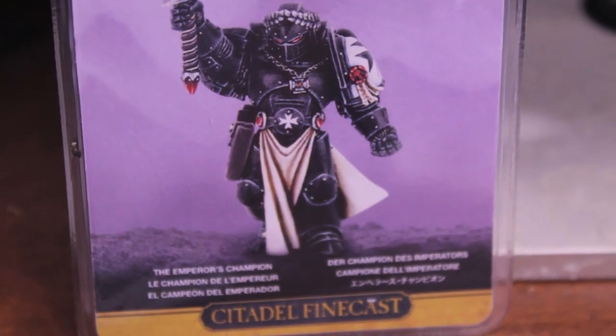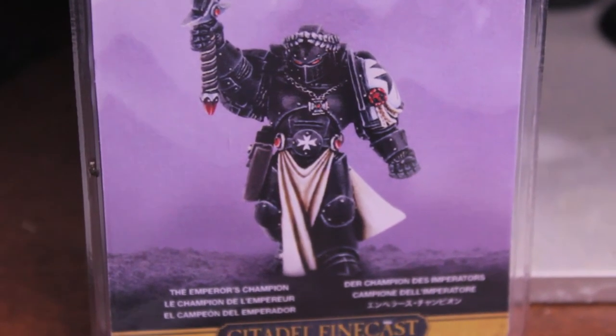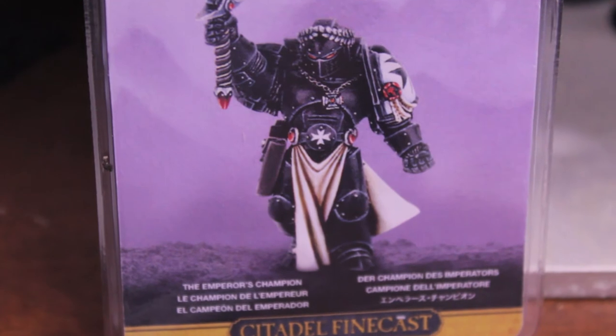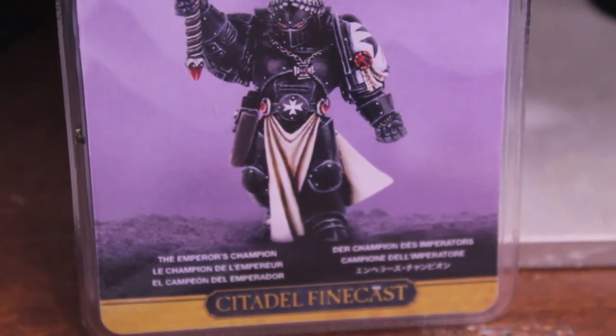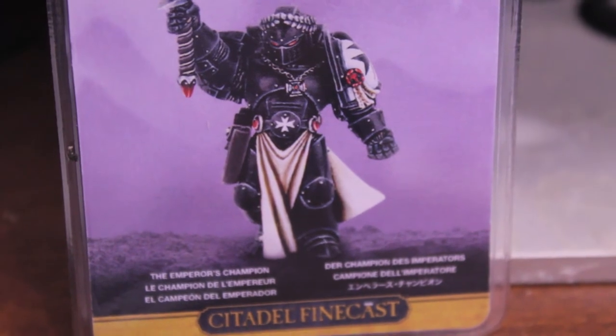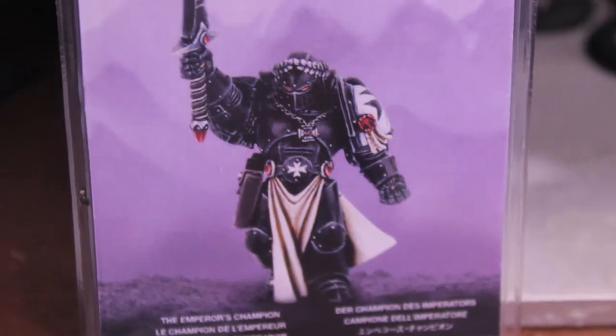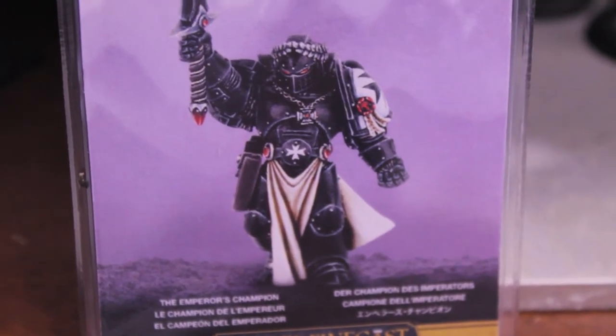I just don't like painting black and white if I can avoid it. I'd much rather have a fluffy army using the rules than have something that everybody else has. I like to be different. So, Astro Claws.